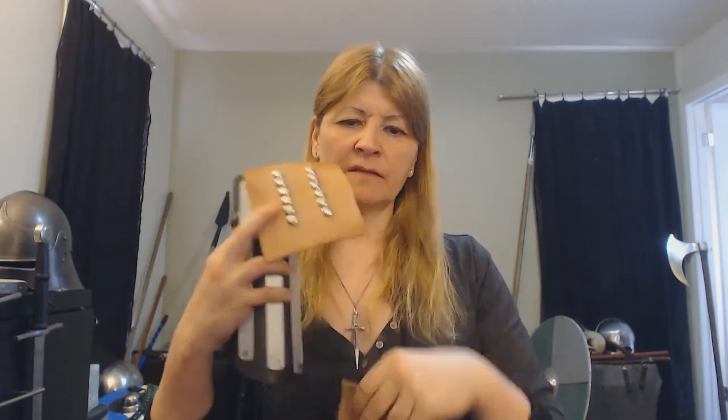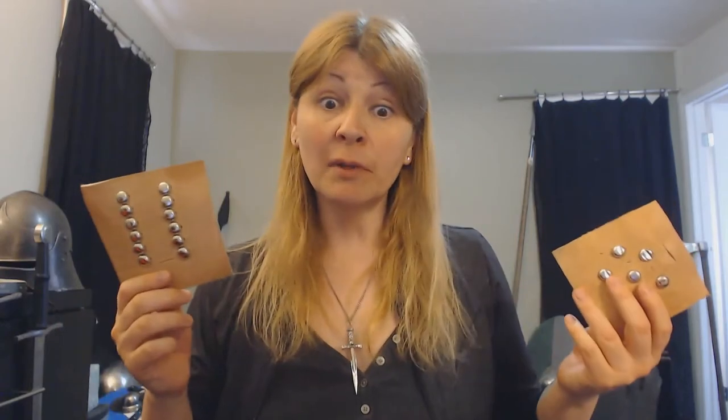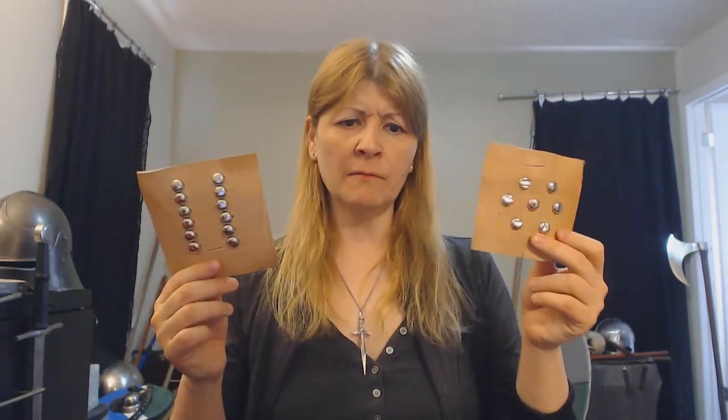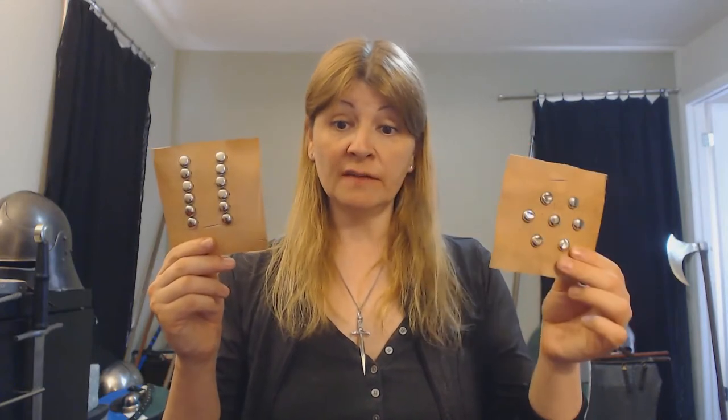It's going to be studs in rows. When I attacked this with the messer indoors — it snowed last night, kind of ruined my plan to go outside — thrusting did not do very well. This did better because if you hit the studs you might get jammed between two of them rather than glancing off one and stabbing into the leather. Slashing: much better protection — you're bouncing off the studs but still clipping into the leather.